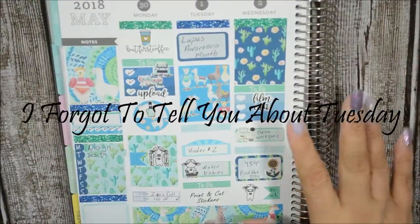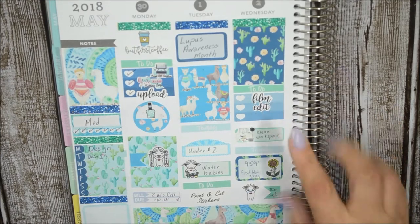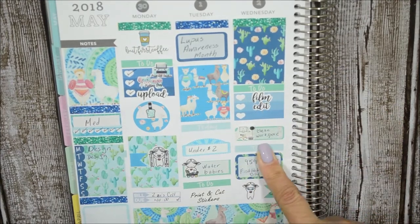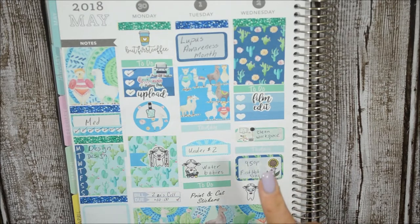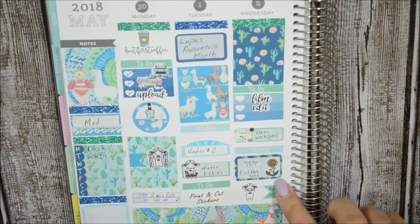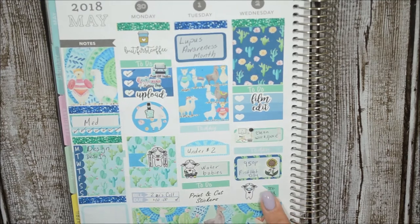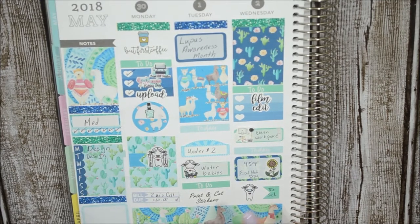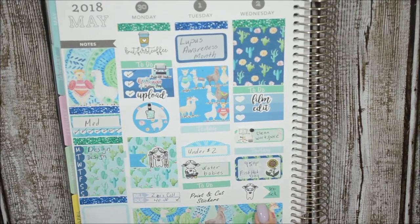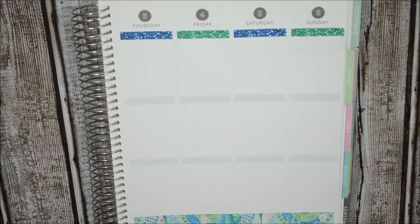Here's Wednesday. I just had to film and edit my video and clean my workspace. It was the first hot day here — 95 degrees — so I definitely had to use this here. This sticker denotes that my daughter was sick; this was the first day she was really sick. Now let's move on to the latter portion of the week.